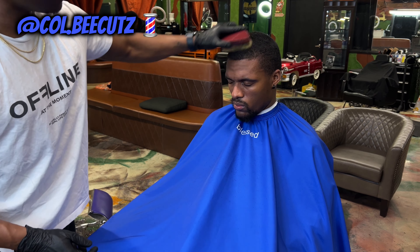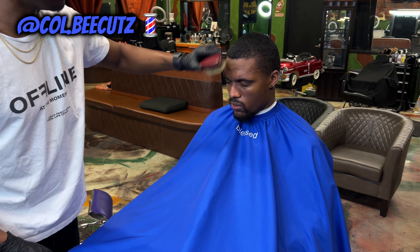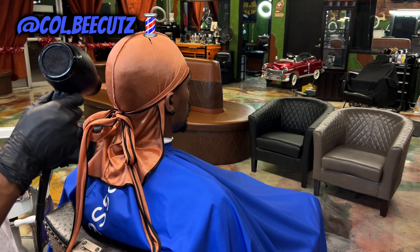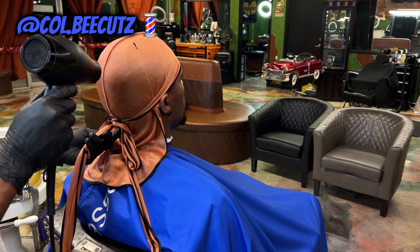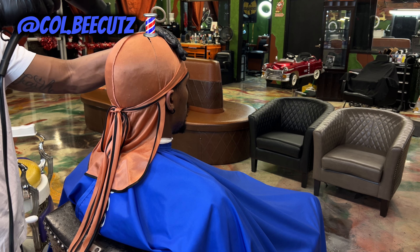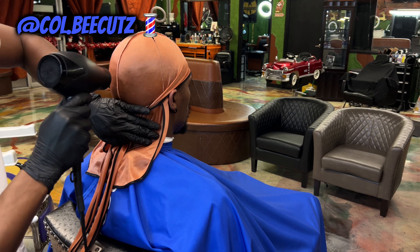Now that all the mousse is in there and locked in, I'm brushing it all the way in, making sure all that hair is laying down the way that I want it before I get into the fading process. Then we're going to throw a do-rag on and blow dry it in place, just so the hair doesn't move and stays how I want it to stay.